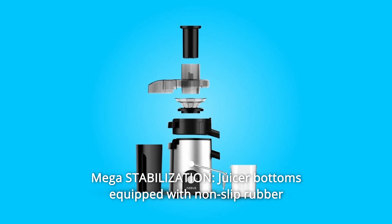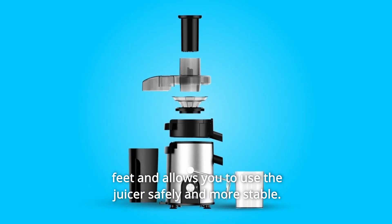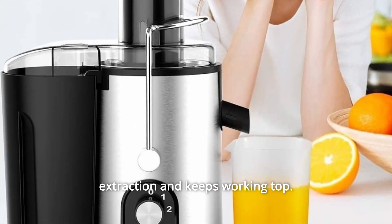Number 3: Mega Stabilization. The juicer bottom is equipped with non-slip rubber feet and allows you to use the juicer safely and more stably. A practical anti-drip spout prevents dripping after extraction and keeps the working top clean.